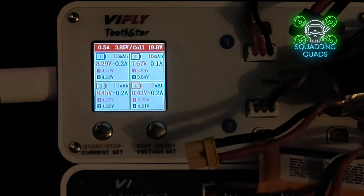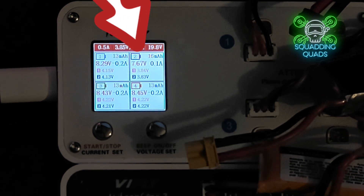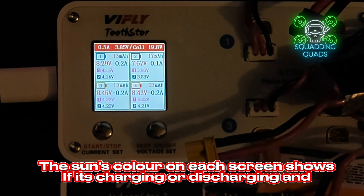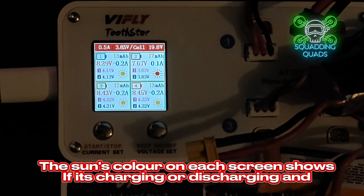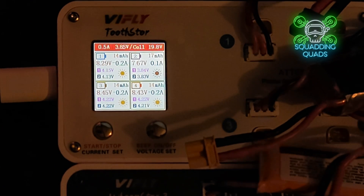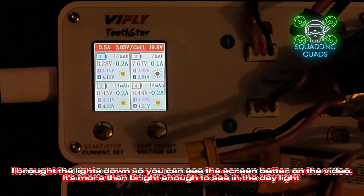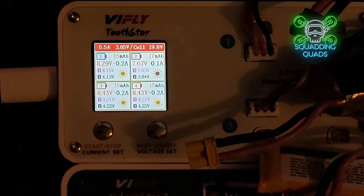Setting it to 3.85 and the current to 0.5 - the lowest of the batteries - note the channels are not independent unfortunately. Holding the start button down begins charging. We can now see that 3 batteries are discharging and 1 battery is charging. Channels 1, 3, and 4 show individual cell voltages of 4.2, 4.25, 4.27, 4.29 - so those are fully charged. Channel 2 is at 3.84, which is essentially at storage voltage, so it will just bump up slightly to 3.85. It's as easy as that.